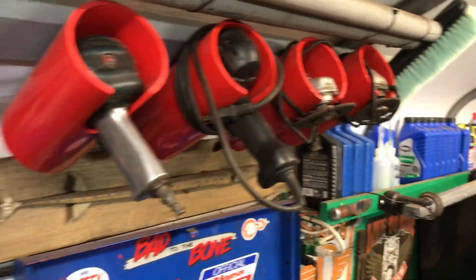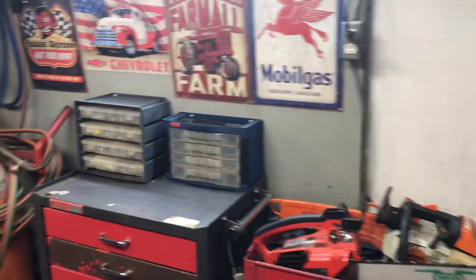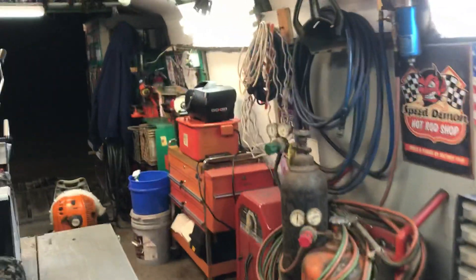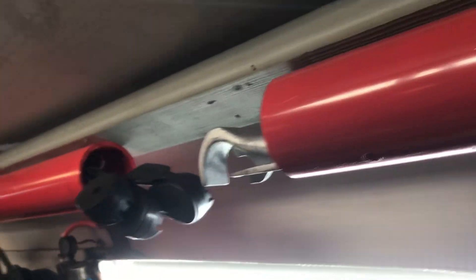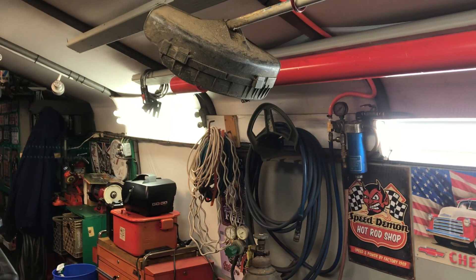I made these hangers for my drills and impacts, grinders, and over here also — get them up out of the way. Also put a couple pieces of PVC pipe up here to hold my throttle cables, my pry bars. If I need to hang up a couple of weed eaters to get them out of the way — very tight so I try to use every little space I can.